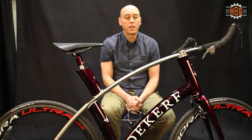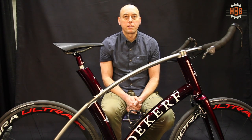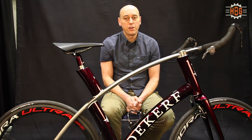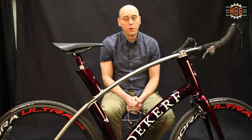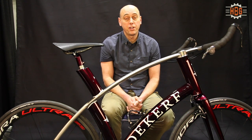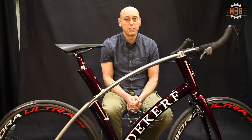My name is Chris DeKirff. I'm a bicycle frame builder. I've been building bicycles now for a little over 27 years, based out of Vancouver, BC. Over those 27 years I've built well over 5,000 bicycle frames.